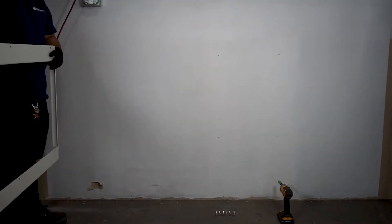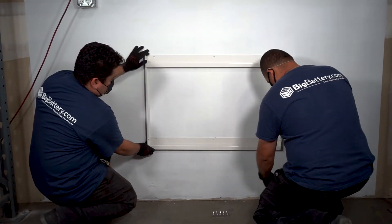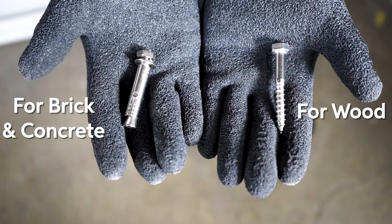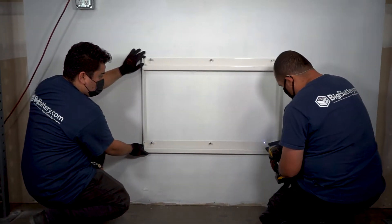Now with your wall-mount constructed, determine where on your wall you'll be mounting your Rhino. Then identify the material of the wall you'll be mounting your Rhino onto. Make sure to use the appropriate screws for your wall type. For more information, review your manual. Ensure every screw is properly fastened to avoid any issues with mounting your Rhino.